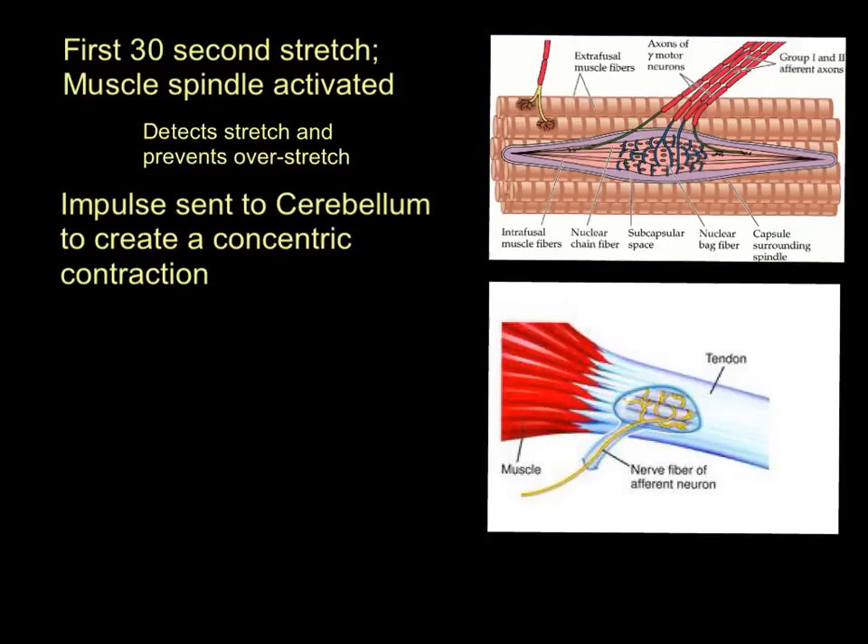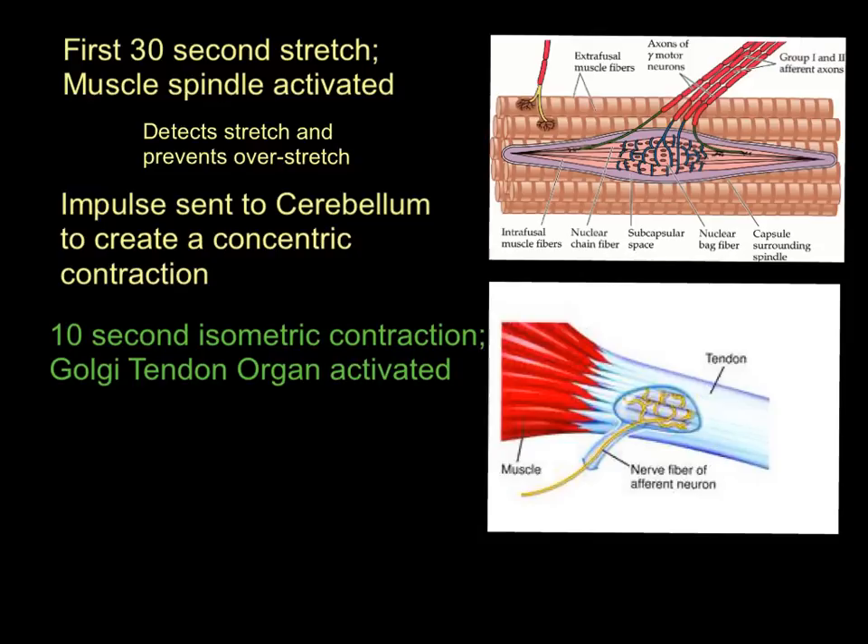What we then do in a PNF stretch is let the muscle contract — we perform that 10-second isometric contraction. Now, during this 10-second isometric contraction that follows the first 30-second passive stretch, we activate another structure called the golgi tendon organ. As you might expect, it exists in the tendons, not the muscle. Muscle spindles are inside the muscle tissue; golgi tendon organs are in the tendons that hold muscles to bone.